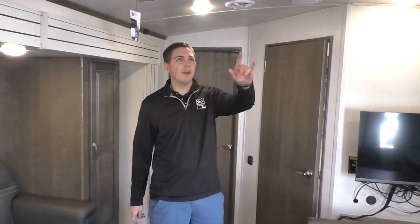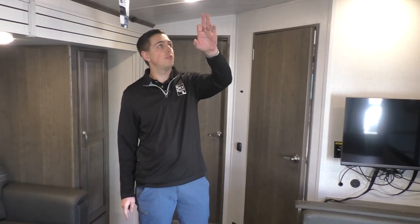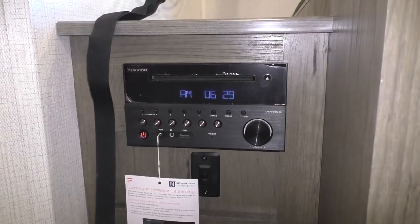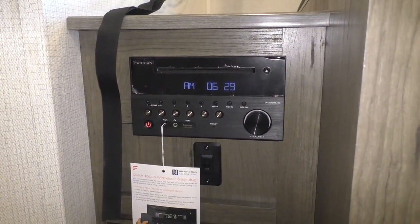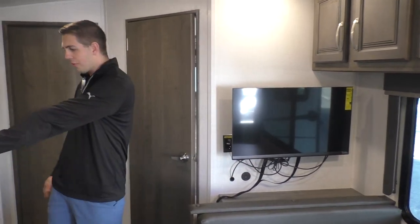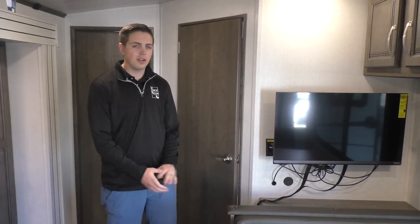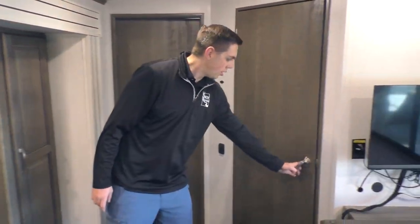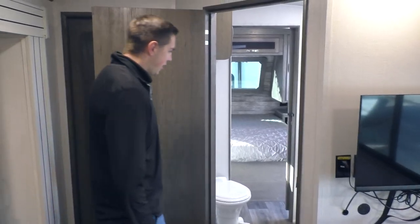Along with the AC ducting, we've got dual-zone speakers, so we've got speakers inside as well as outside — you can change it on the radio right over here to listen to music inside or outside. This TV is on a swivel mount, so it'll pull out if you want to watch from the dinette or from the chairs to get the best viewing angle possible. There are two doors here — the first goes into your bathroom.